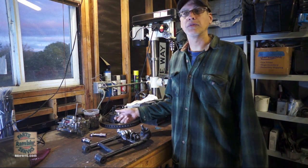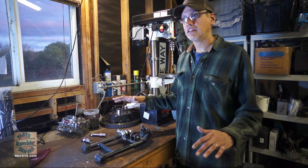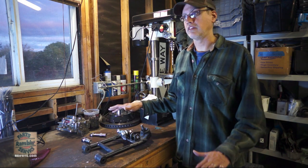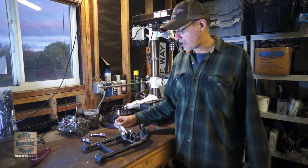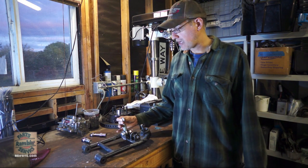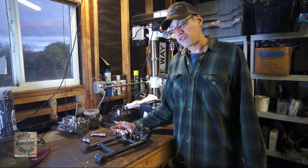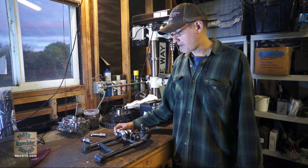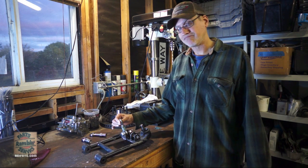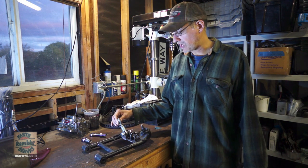I'm continuing to work on getting the Javelin lower. I've got the ride height at 7 inches at the rocker panel. At that ride height, on the passenger side I'm getting zero camber, and on the driver's side I'm actually getting about a degree and a half of negative camber. I want maybe three, as much as three and a half degrees of negative camber on both sides.